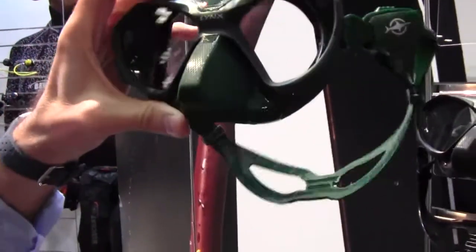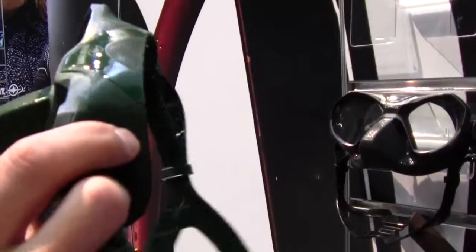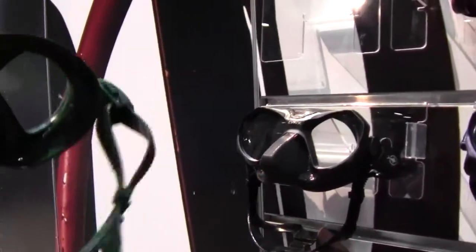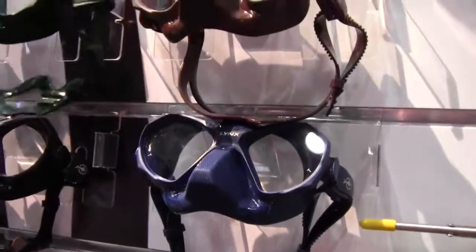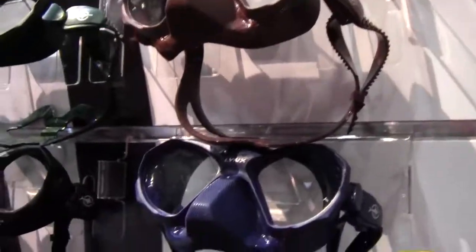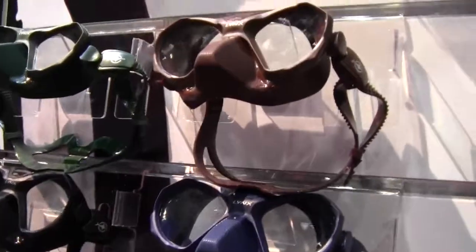They call it Links because of the vision it provides. It comes in four colors and has very low volume — around 90 cubic centimeters — which helps reduce the amount of equalization needed. The four colors are designed to blend in with the background, making it useful for spearfishing or freediving.